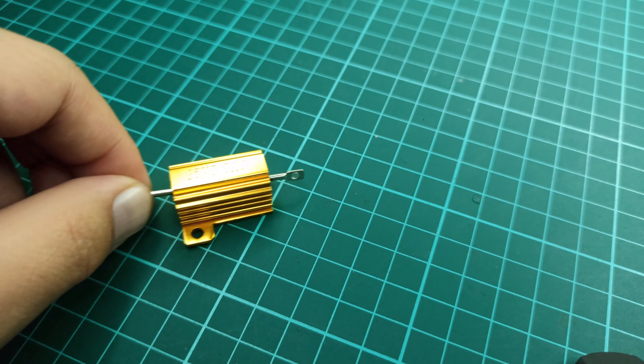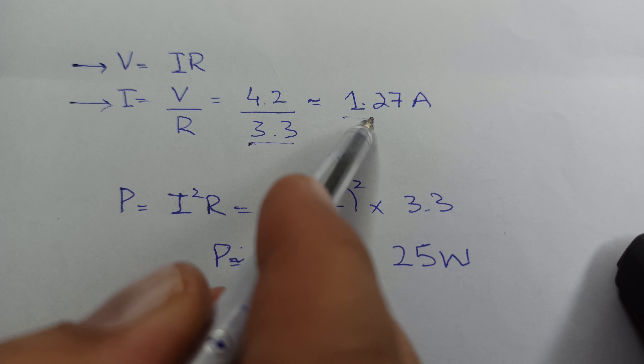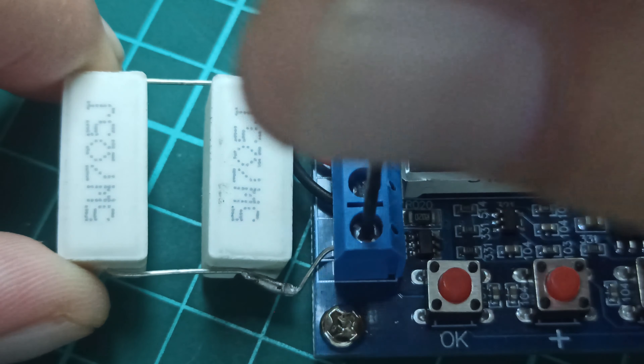This module comes with two 7.5 ohm value resistors which need to be connected in parallel, so using the resistance parallel formula we can see that the actual load resistance turns out to be approximately 3.75 ohms. And by using Ohm's law we can see that for a lithium-ion battery with a peak voltage of 4.2 volts, the maximum current on this load will be approximately 1.12 amperes.